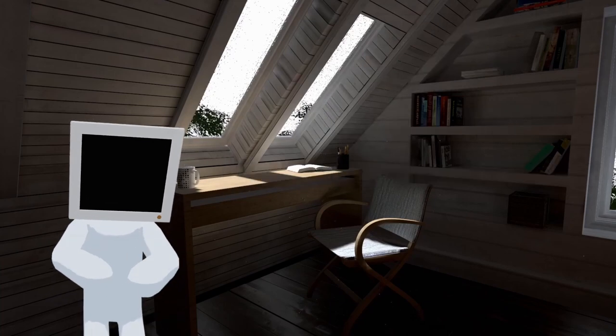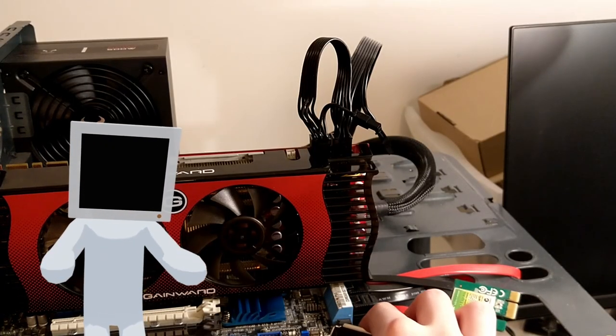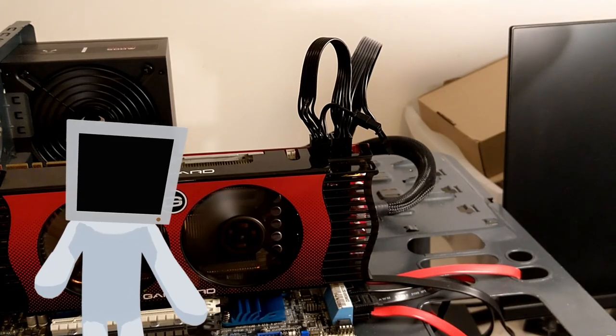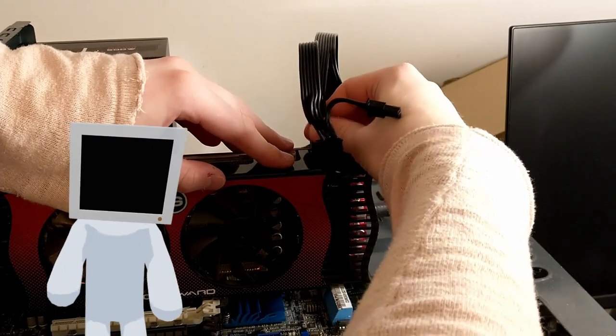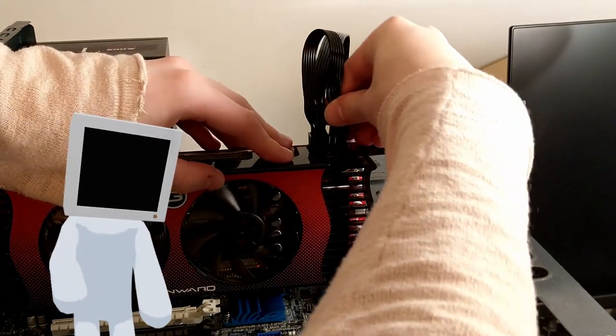When I first mounted the card, I was welcomed by a loud 100% speed fan with no display output, but then I swapped the PCI power connector and everything came back to normal.